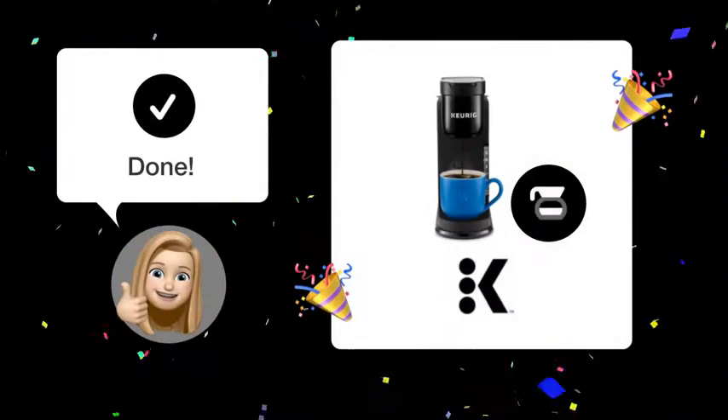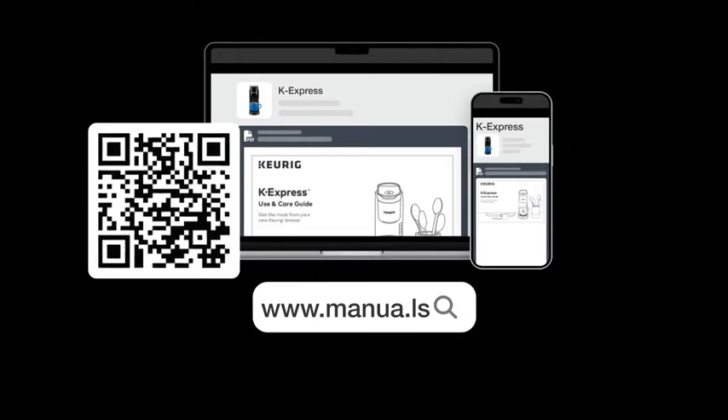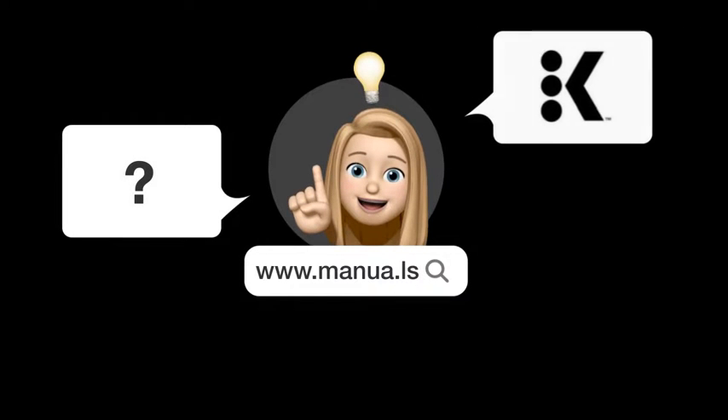With these steps in hand, you'll be a pro at keeping your Keurig K Express spotless and brewing the best coffee in no time. Still need help? Visit our website for the complete manual, where you'll also find questions and answers from other Keurig users.